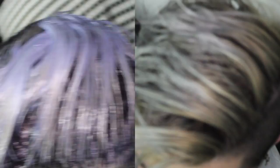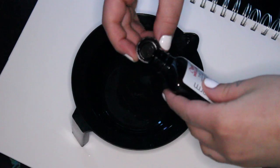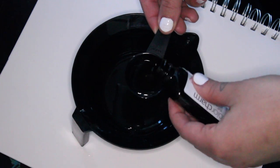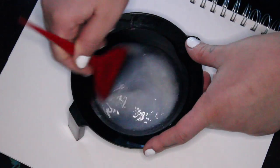This is what it looked like about midway through before we washed it out. I think we left it on for about 15 minutes. After we washed it out, we decided that it was still a bit too golden near the root, so we did the whole process again, except this time added a little bit more of the cooling violet additive.